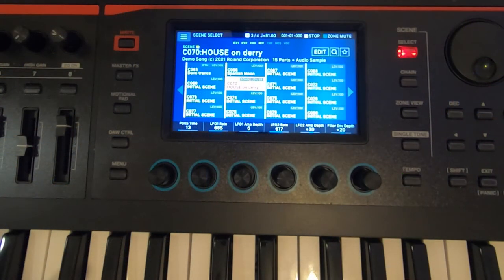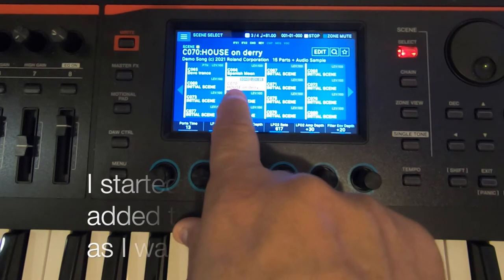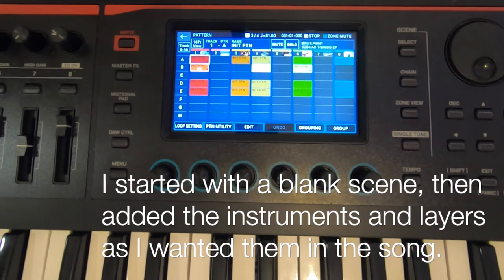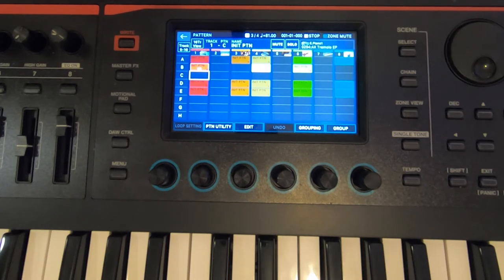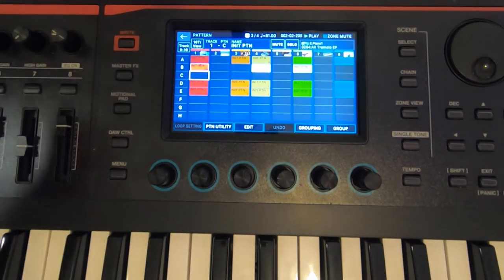So the first thing I did was go to the Roland Phantom and lay down the tracks. I really do like the sequencer on the Roland, even though the Korg Kronos has a very powerful sequencer too. For some reason, I've just gotten used to working on the Roland — the more I use it, the more familiar I get with it, and it's really easy to work with. The first thing I knew I wanted to do was create a scene on my Roland. I created a scene in the C section called House on Dairy, and I started by laying down some instruments.